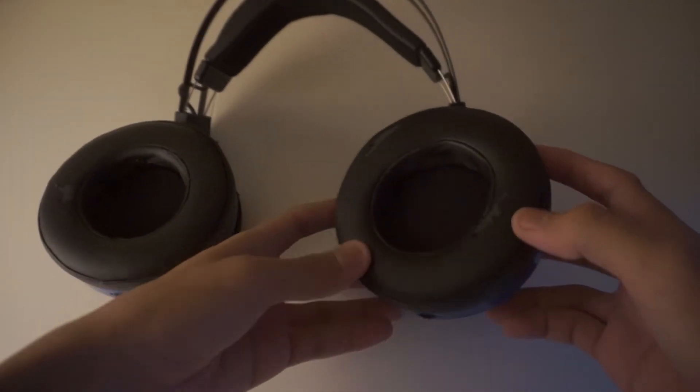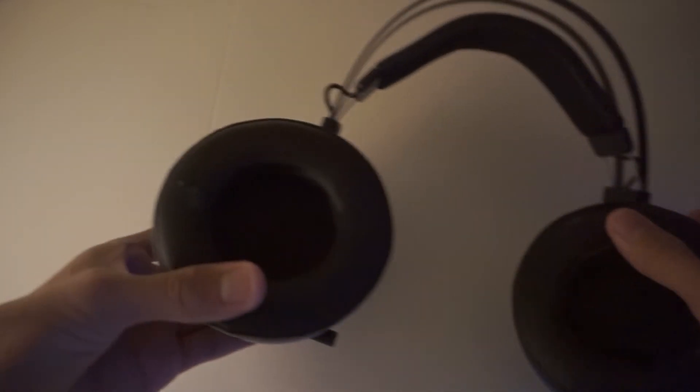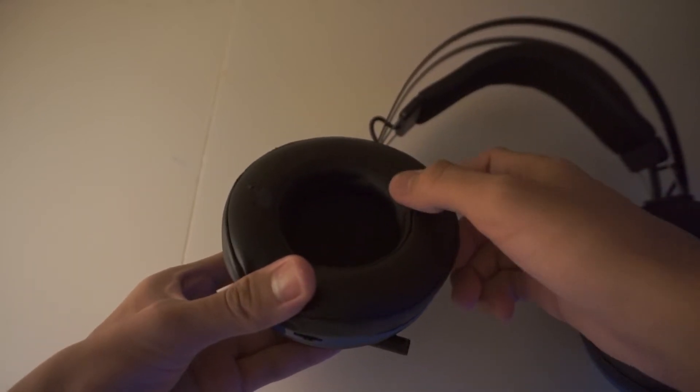The leather earcups have started to peel and taken some damage, likely because of exposure to water and sweat from all those gaming sessions. However, that problem can be solved by simply buying a new pair of replacement leather earcups from Razer.